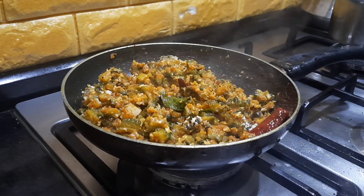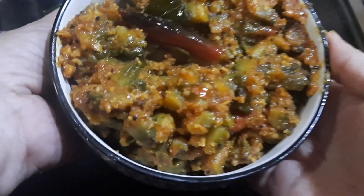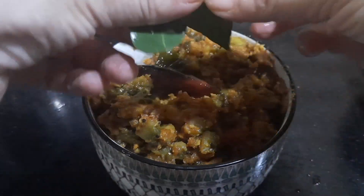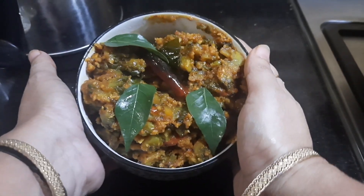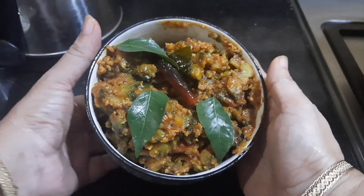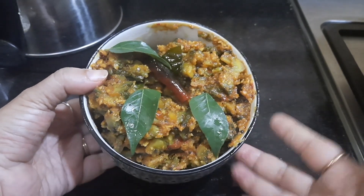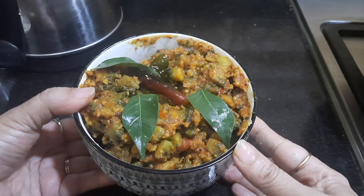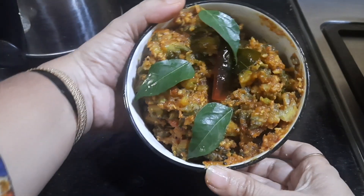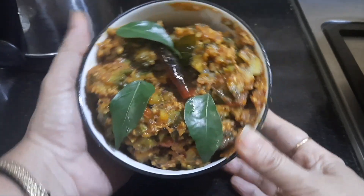Now we transfer this to the serving bowl. The Udupi style Bitter Gourd Tamarind Roast is ready! Garnishing with a few curry leaves. This dish goes very well with sambar rice, rasam rice, or curd rice. It can also be had like a pickle or with chapatis — it is a very good dish. I hope you all try out this recipe, and if you like it, please share it with your friends and relatives. Have a wonderful day.